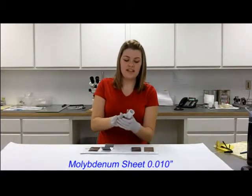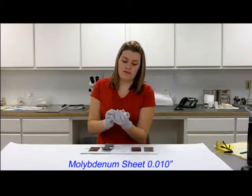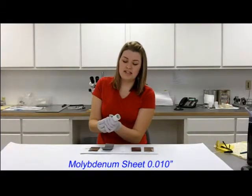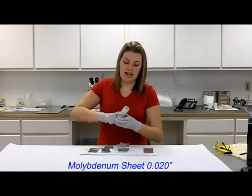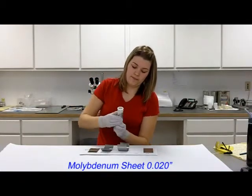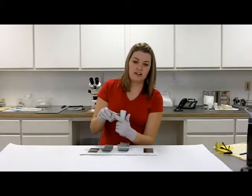10,000ths — the thicker you get, the springier the material gets. As I am trying to wrap it around, you can see that all it really wants to do is just bend in half, but you can get it to go around the tube and it does hold that shape. 20,000ths, again, it's harder to bend around the tube and really it's just trying to bend itself in half instead.